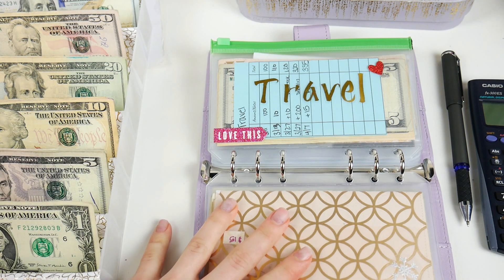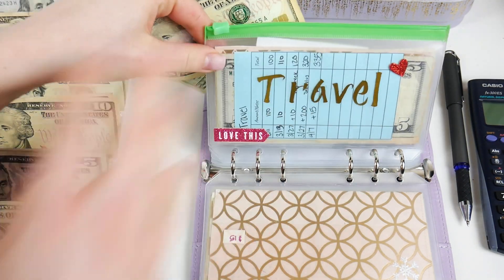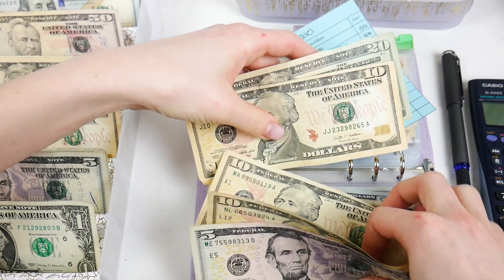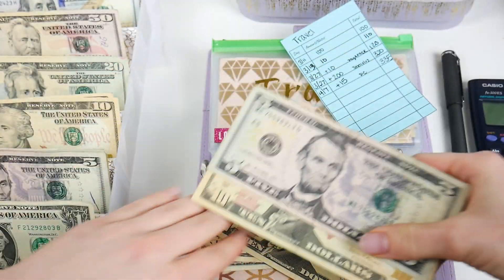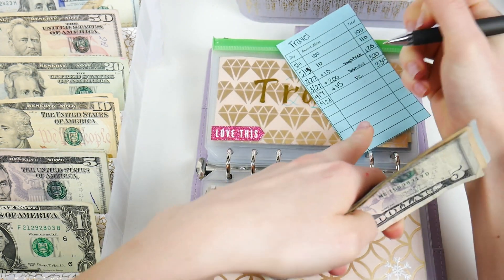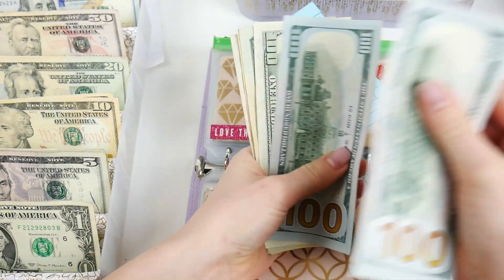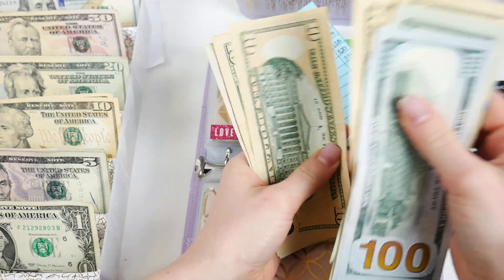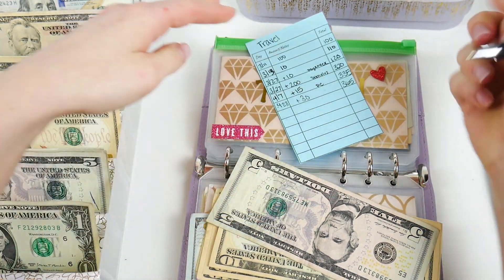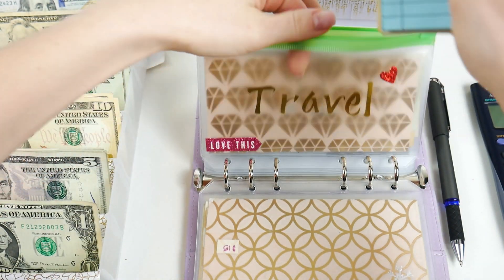Travel is going to be getting $30 in a $20 and a $10. What we have left in here today is $4.23, and we're adding $30 — counting to a total of $365. I'm excited for this one. I have one more paycheck where I can stuff this heavily before I actually have to use it.